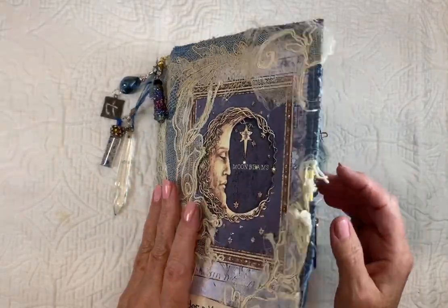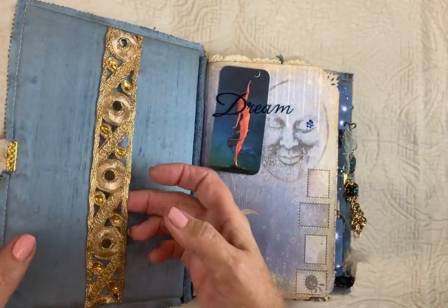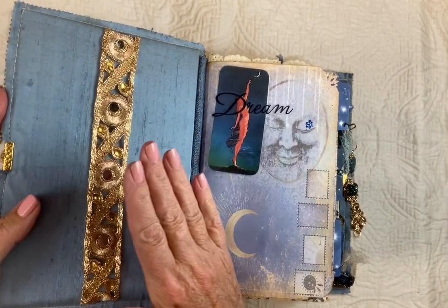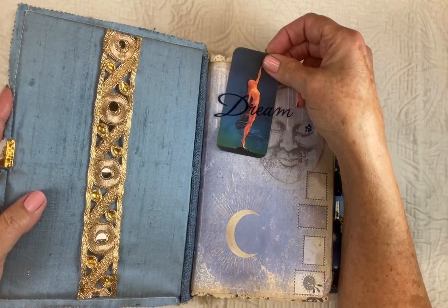It is a hardcover. And this belly band — a letter — is going to go in there for Leah. So that's why it's empty.